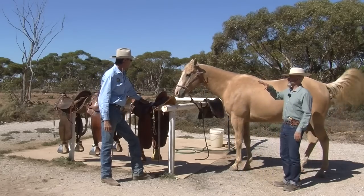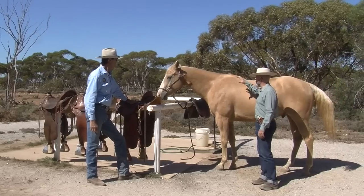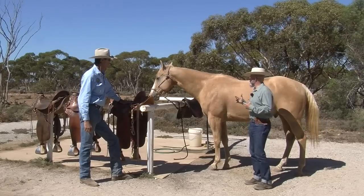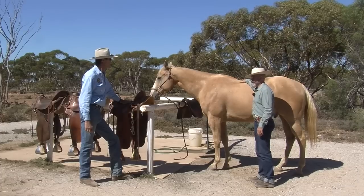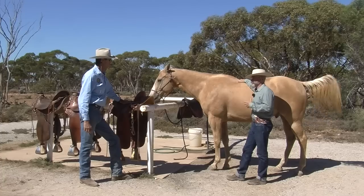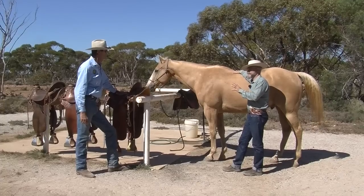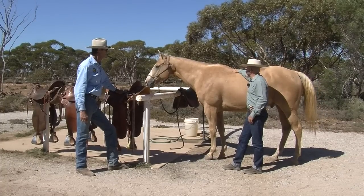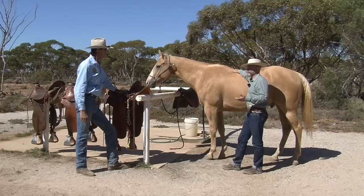Before we look at the saddles themselves for fitting, let's take a look at some things with the muscle structure and the horse. Where the horse is going to be carrying our weight is through here. Western saddles, English saddles, and Baroque saddles don't all fit the same, so where we want that saddle and how it sits might be a little different. But I don't want anything pushing in any one isolated area, because that's going to create back pain.